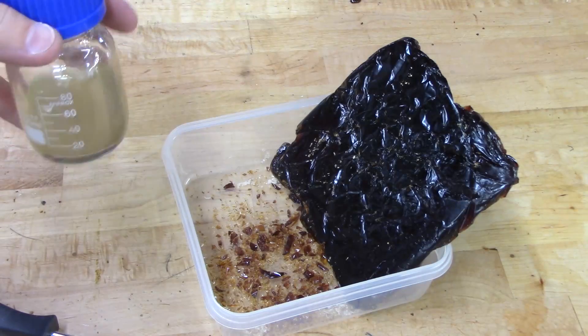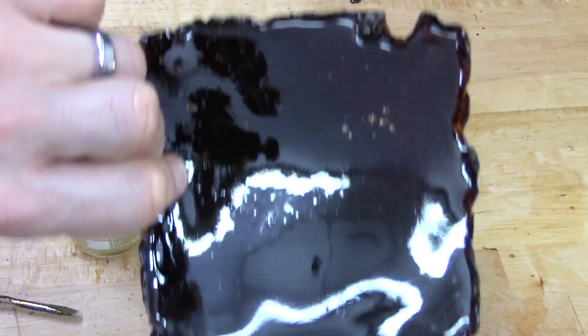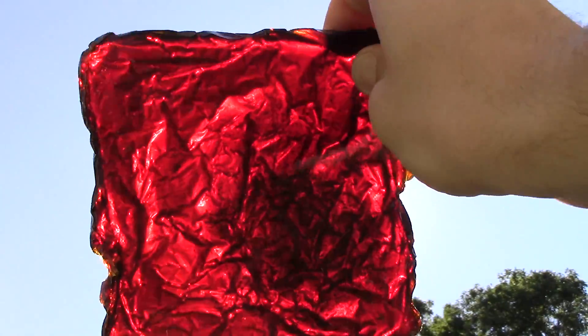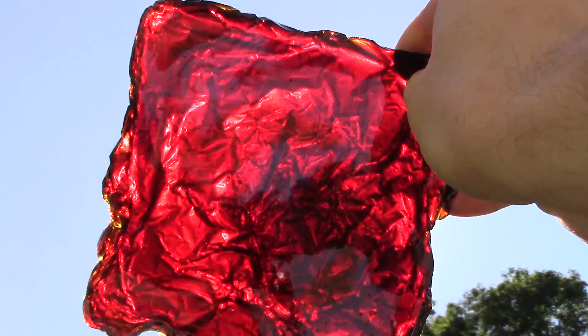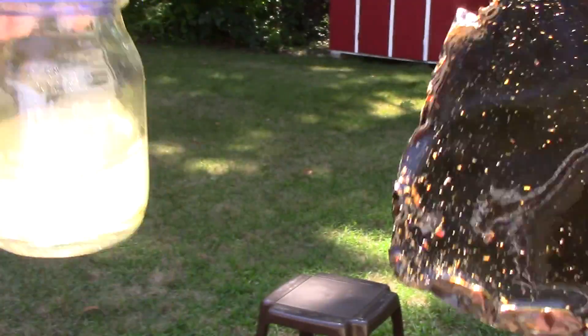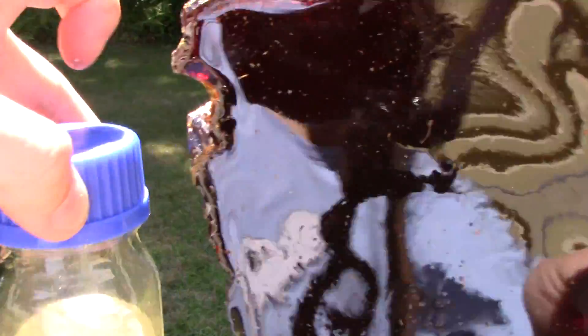I'll have to think of some things I want to try to use this for. It's pretty cool stuff. I should take this outside so you can see the gorgeous color — it's like a deep reddish-amber color. Well, there we go. If you ever wanted to know what pine sap was made out of, you've got your turpentine here and your rosin here. That is cool.